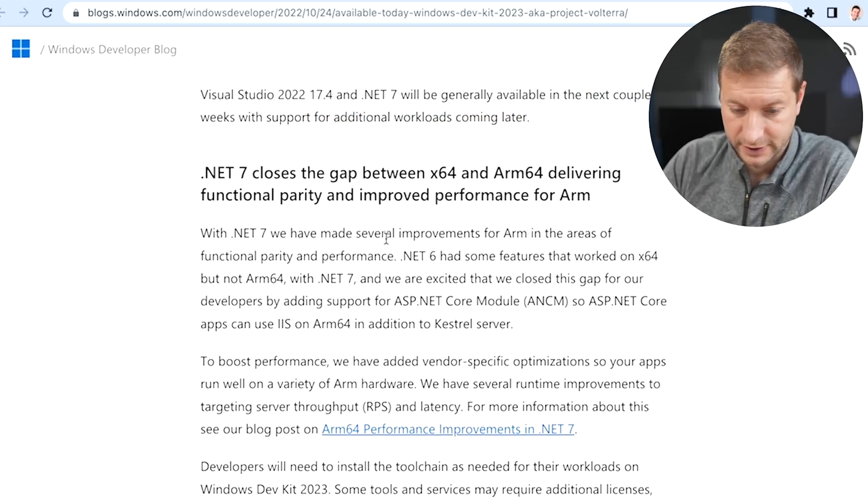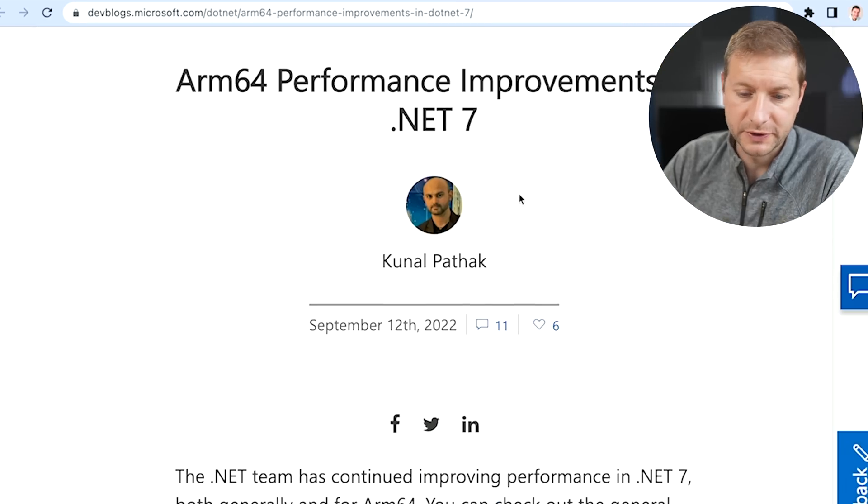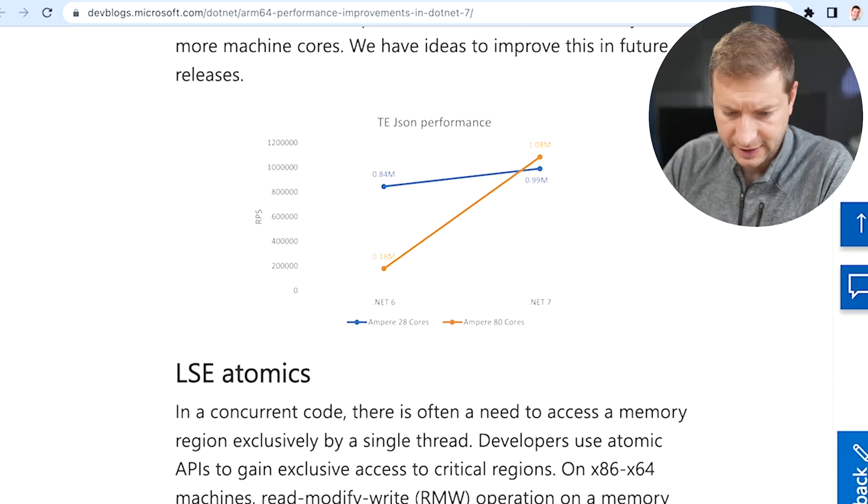They don't have all the workloads supported yet — there are quite a lot that are not. But they're working on it, as it says here. You can check out this blog post right here for ARM 64 performance improvements in .NET 7. Lots and lots of data here.